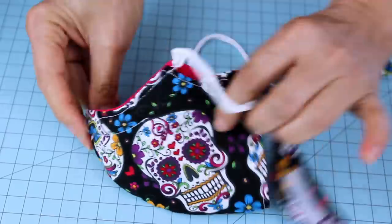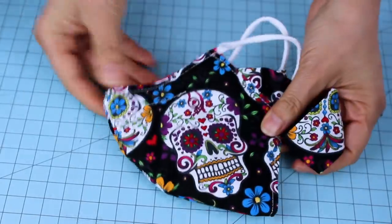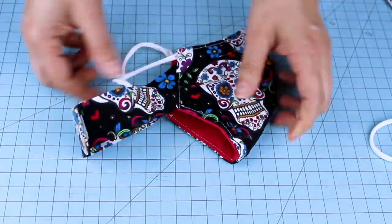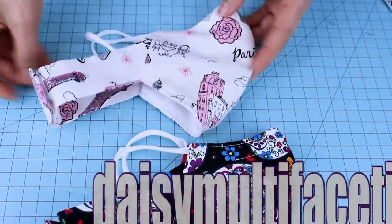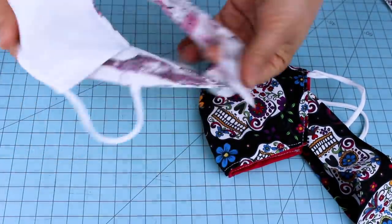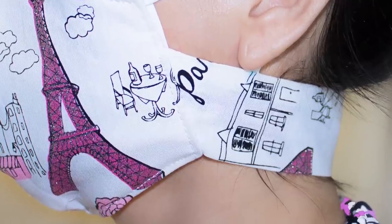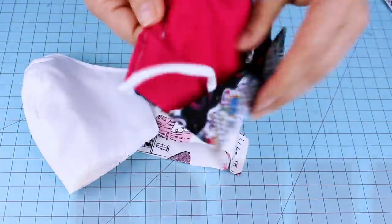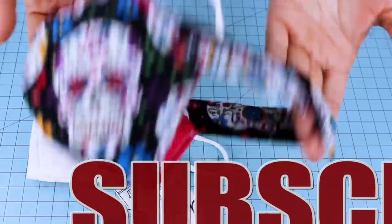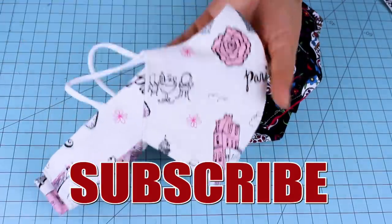Now you know how to sew a reversible fabric face mask with filter pocket, nose wire for support, and velcro straps for neck support. If you'd like to sew this face mask, visit me on my website where you can find all of the free patterns with measurements in inches and centimeters, from extra small kids to extra large adults. If you make this project, share your pictures on my Facebook or Instagram — I love to see all of your designs. I hope you enjoyed this tutorial. Don't forget to subscribe to my channel and like my video. Thank you for your visit and I'll see you in my next tutorial.